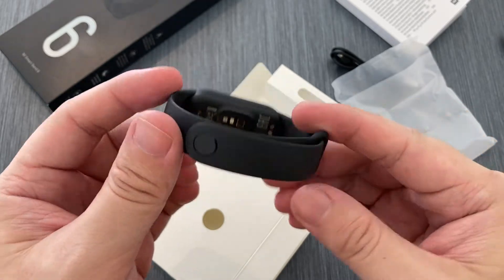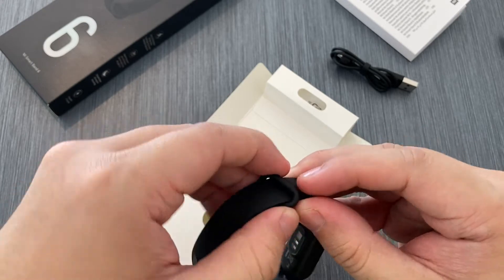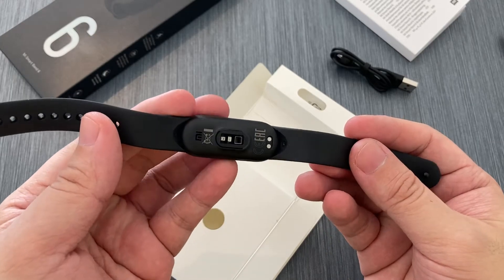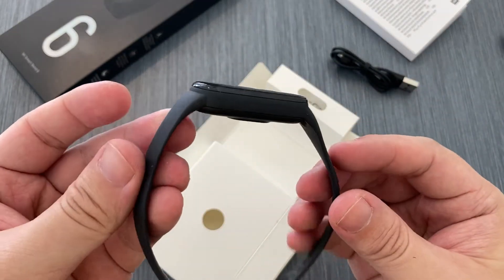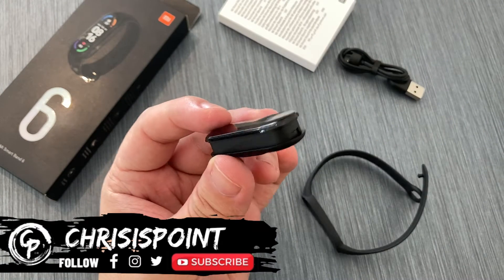The reason I say 99% is mainly because the remaining 1% — I'm not entirely sure if there are some minor elements that were different. When I did a comparison between the Mi Band 4 and the Mi Band 5 previously, there were some minor dimensions that were slightly different, and since I don't have those at the moment, I'd say 99%.